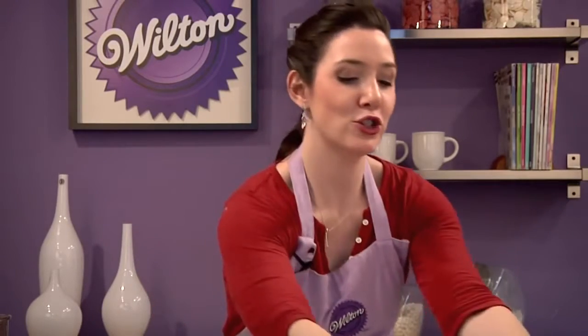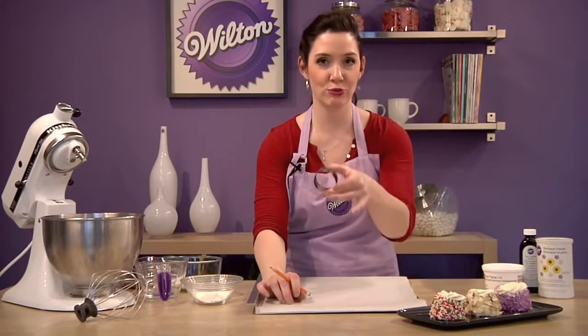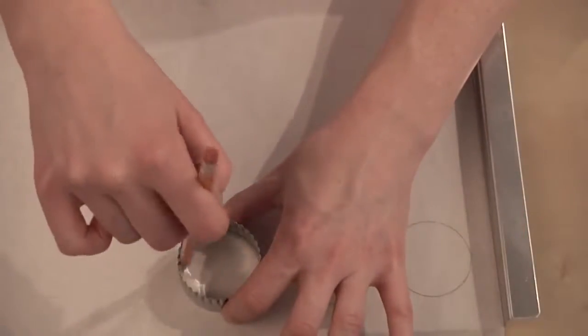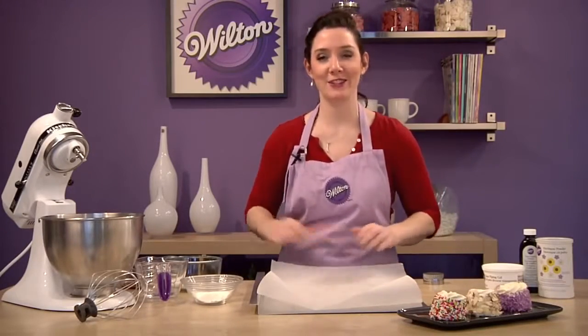Let's get started. I'm going to show you today how to make Very Vanilla Merveilleux. First, we need to make our meringue. I've lined my cookie sheet with parchment paper, and I'm using a 2-inch round cutter to trace circles. Do about 36 of these. After you've traced all your circles, flip the parchment sheet over. Now you have templates that you'll be able to pipe your meringue onto.